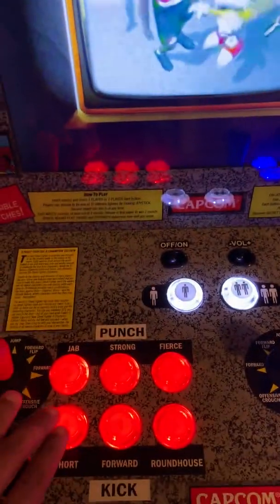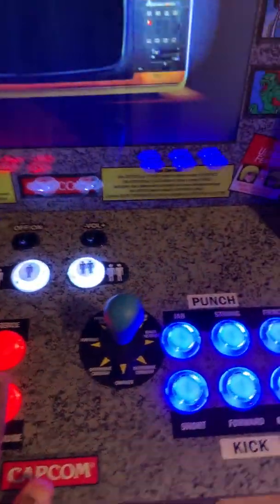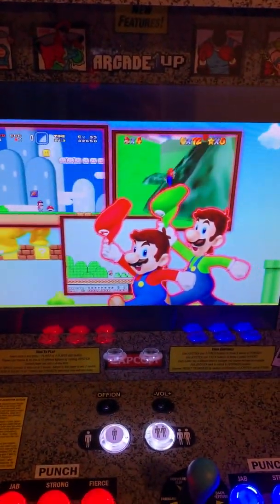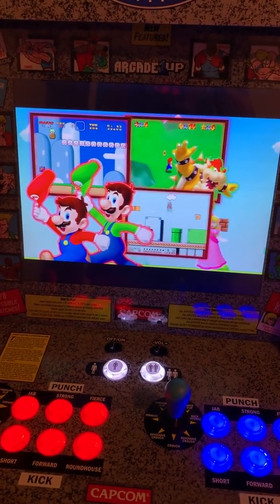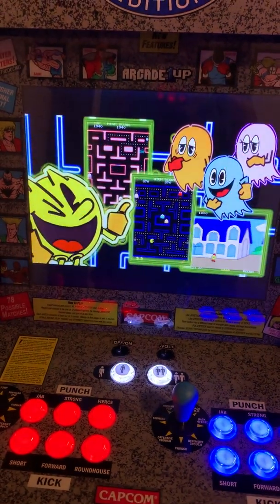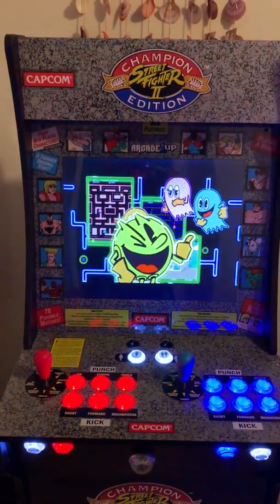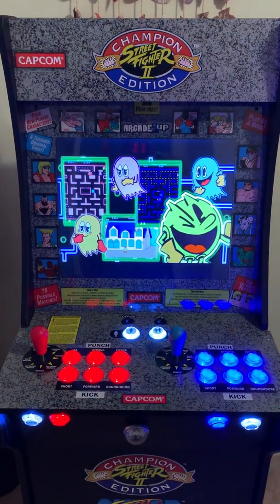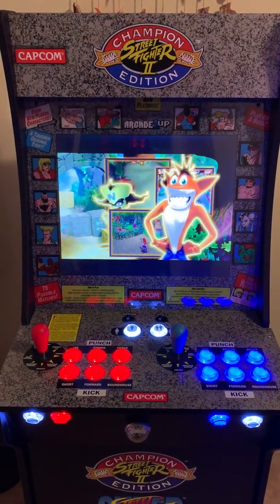All these buttons and joysticks do work with the setup. As you can see, this is the beginning — it's looking at Mario right now. It plays all types of stuff: you've got Pac-Man, your arcade systems, and when I'm not playing it automatically just scrolls through different games.